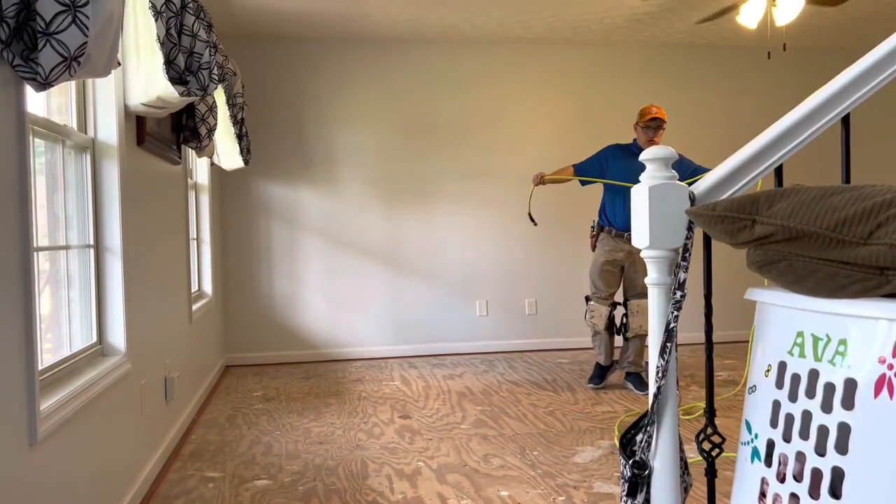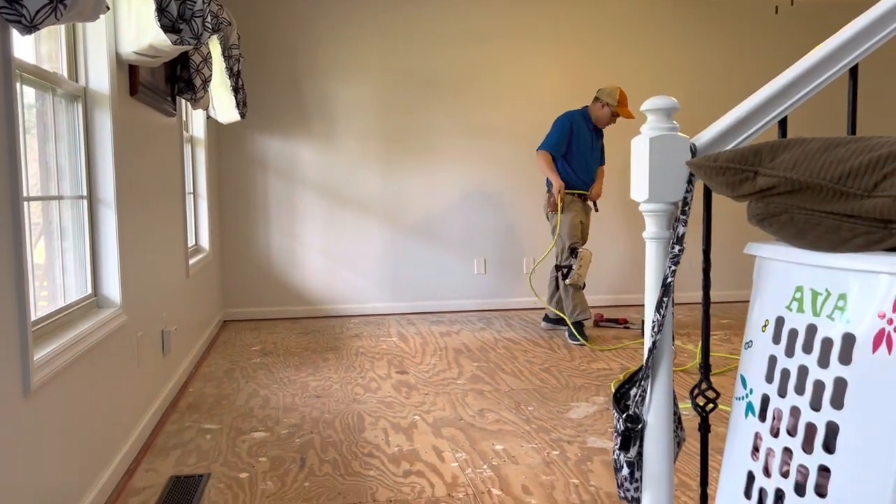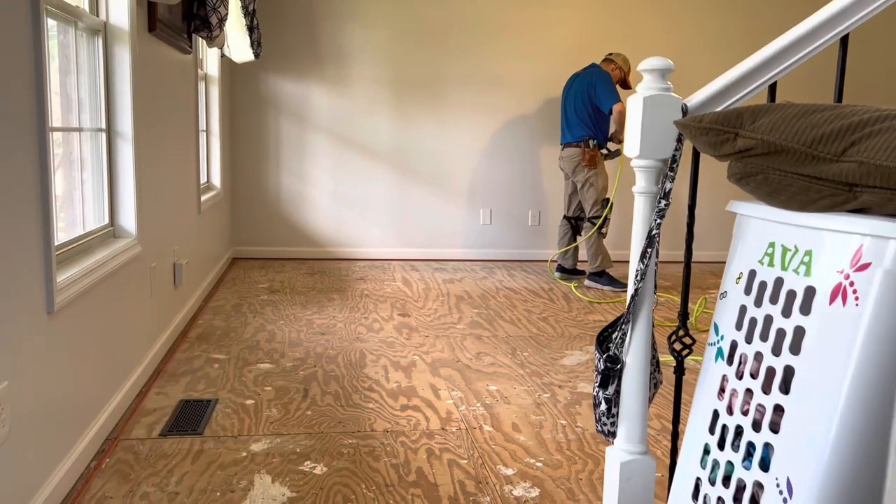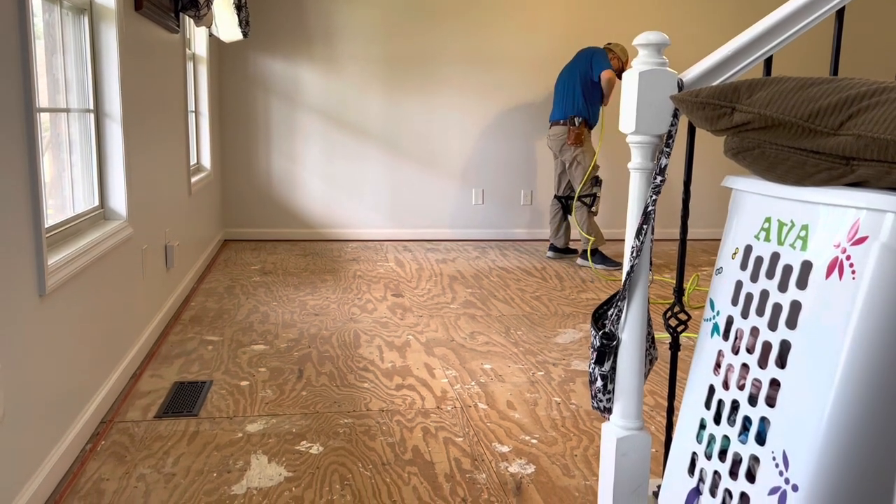We are getting started in the living room. Getting everything ready, fixing to strengthen up the tack strip and get on it.